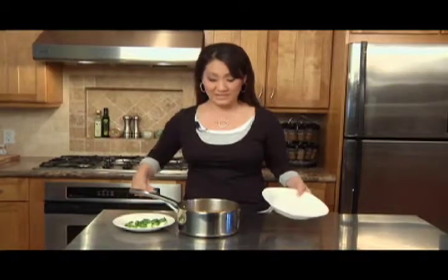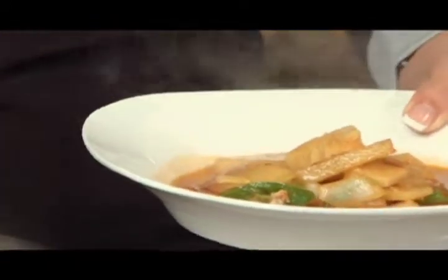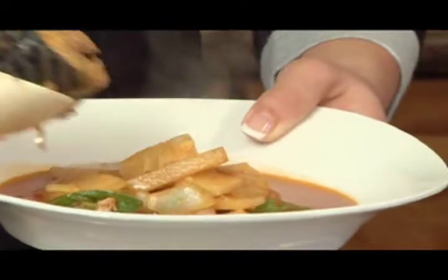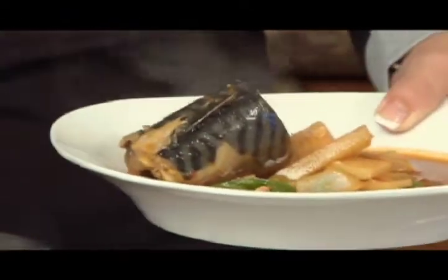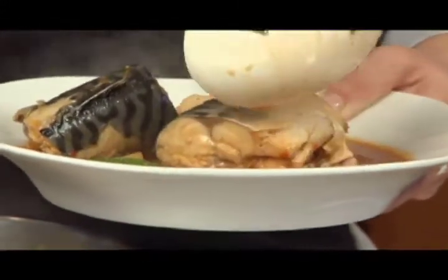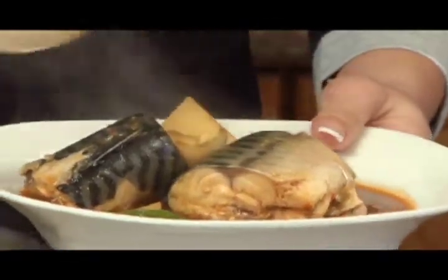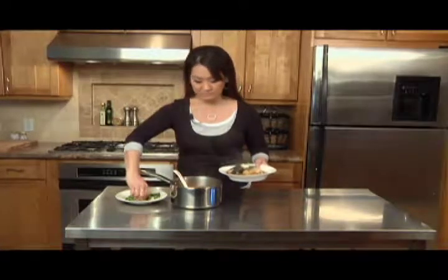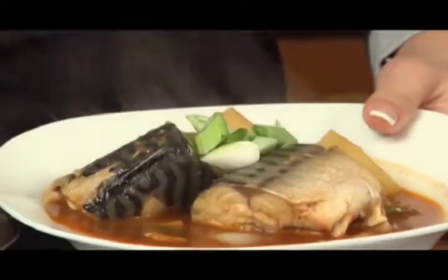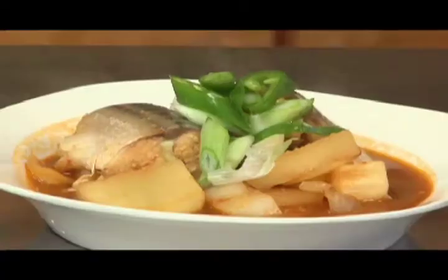Kodungo Jorim is all ready. I'm going to plate it. The daikon radish and potatoes are cooked al dente, and on top of that I'll put the mackerel pieces. Remember not to stir the mackerel too much in the pot because it'll break the meat. Add some fresh green onion and a couple of pieces of put gochu green pepper. Here we have delicious Kodungo Chorim.